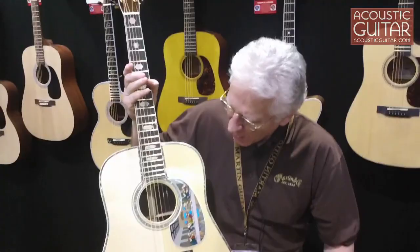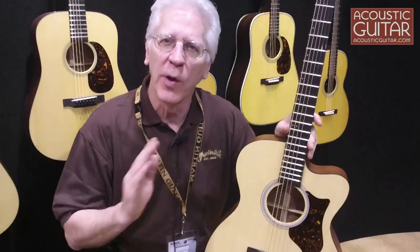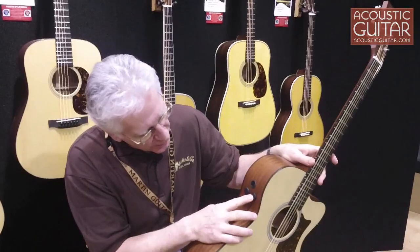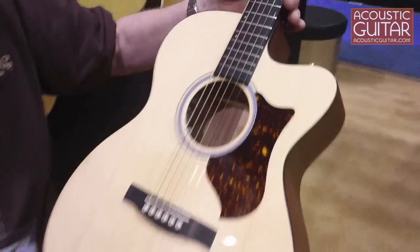Commemorating 1.5 million instruments, I'm showing one of our new OMPA-4s. This is the newest addition to the Performing Artist Aura series. A significant portion of our output these days is acoustic-electric. This system contains the analog Aura system, which is a simplified version of the full Aura, with a solid spruce top and solid back and sides throughout.